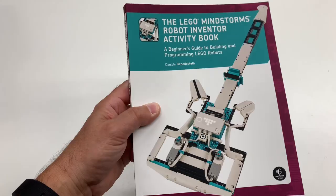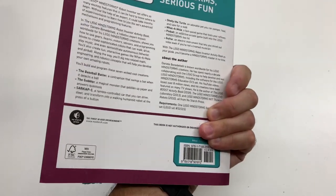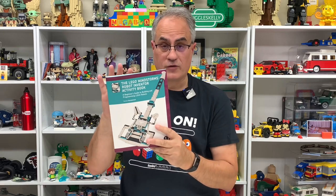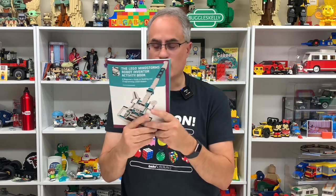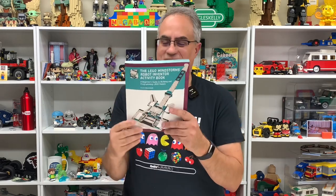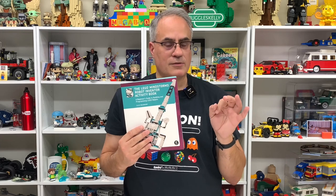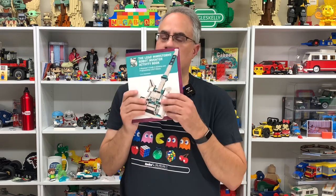I want to thank NoStarchPress for sending me this book to show you, and for tempting me to buy set 51515. Daniel has a lot of other awesome builds — check him out. He's done a lot of different books on Lego Mindstorms, and I may actually have another one of his books. I've got a lot to learn, but this book is going to help me. If you've seen my review of other Mindstorms stuff — that other thing where I was programming the roller coaster — I was so frustrated because I didn't know how to program it. This is going to help, I think.